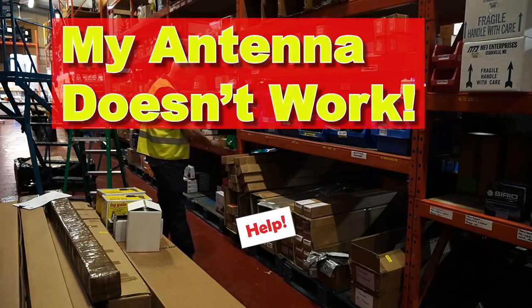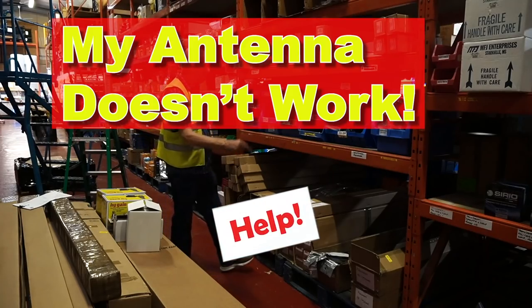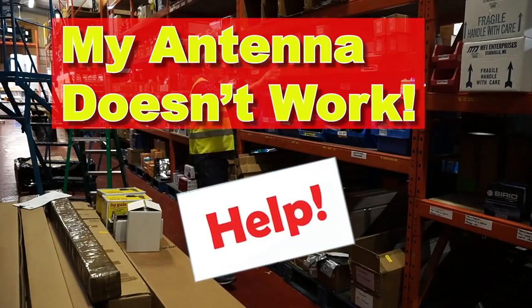You've just bought yourself a new aerial, you're anxious to get it working, but you put it up and it doesn't work. Is it faulty? Well, perhaps not.